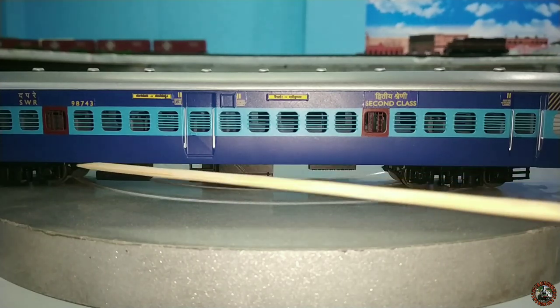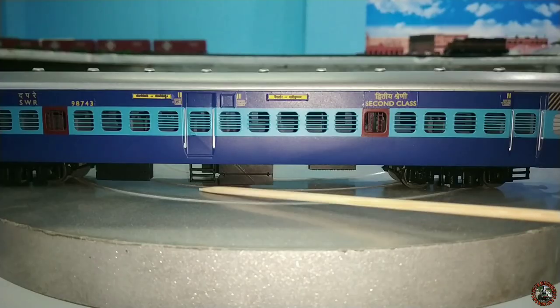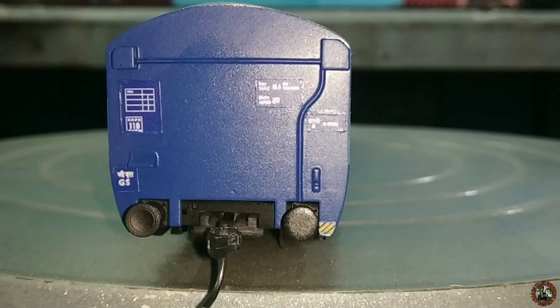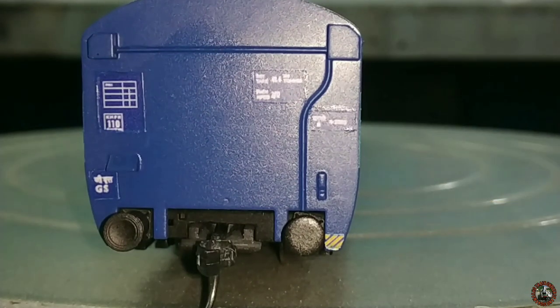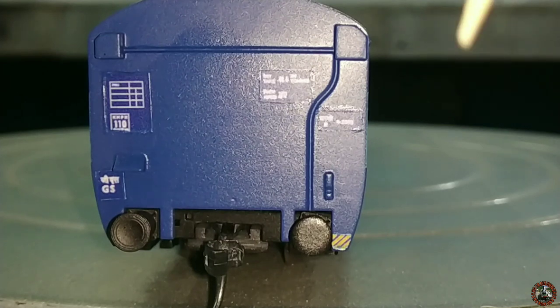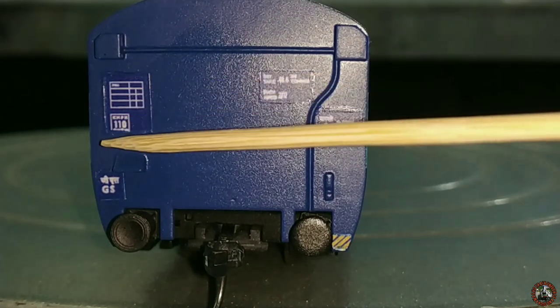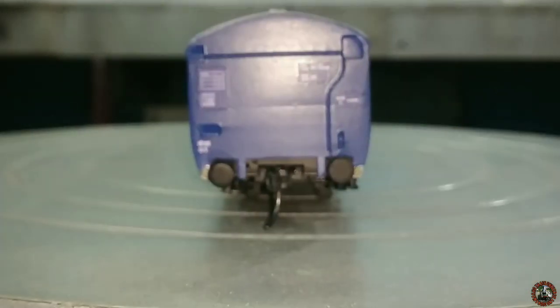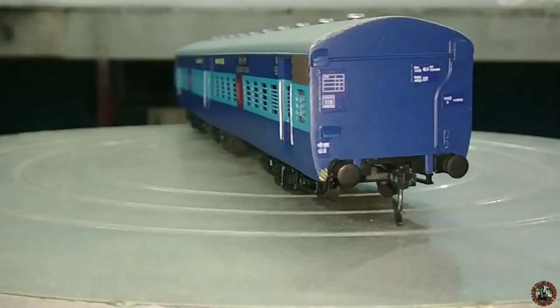You got the staircase just beneath each door — perfectly made. Now let's look at both ends. From this end you can see the typical tapering of the lower end of the BEML coach — prototypically perfect tapering, perfect shape. You get all the pipings and other fittings, buffers, and a knuckle coupler. The decals show technical details like length, breadth, and weight. The opposite end has the same things — all prototypically correct for the BEML coach.